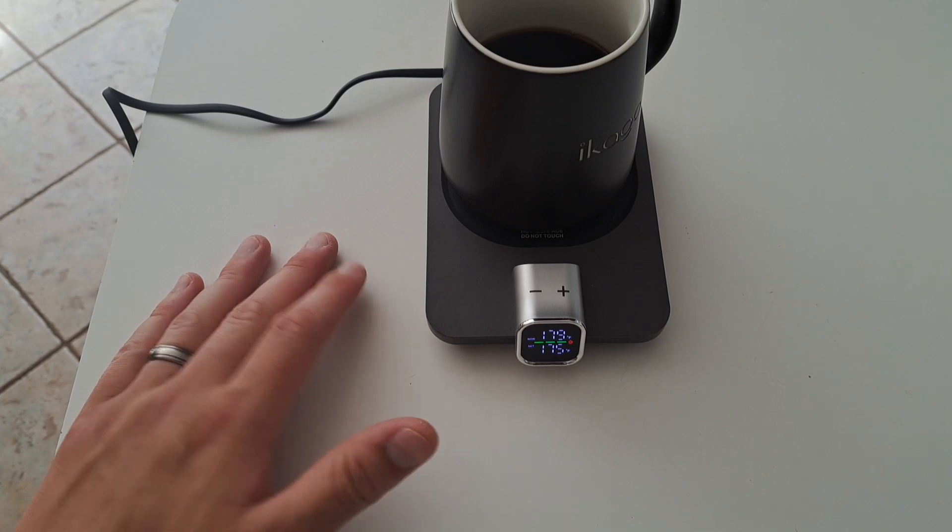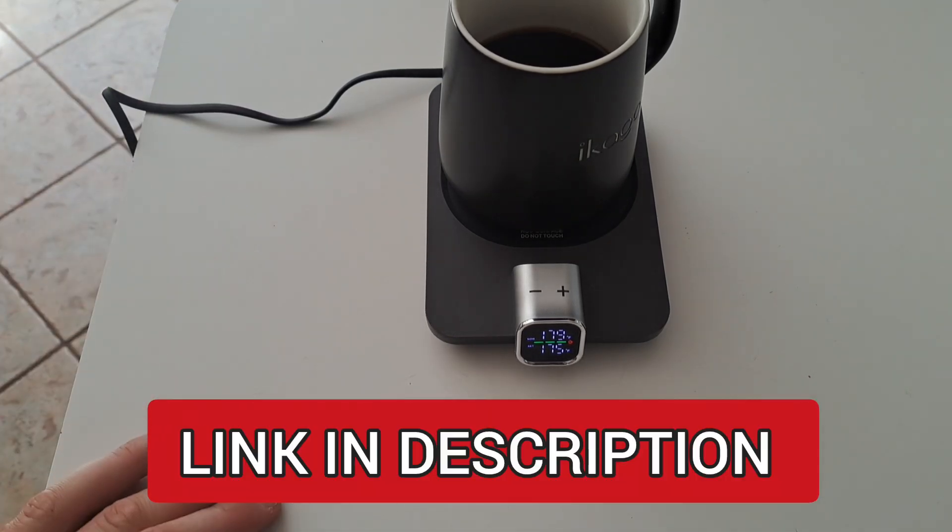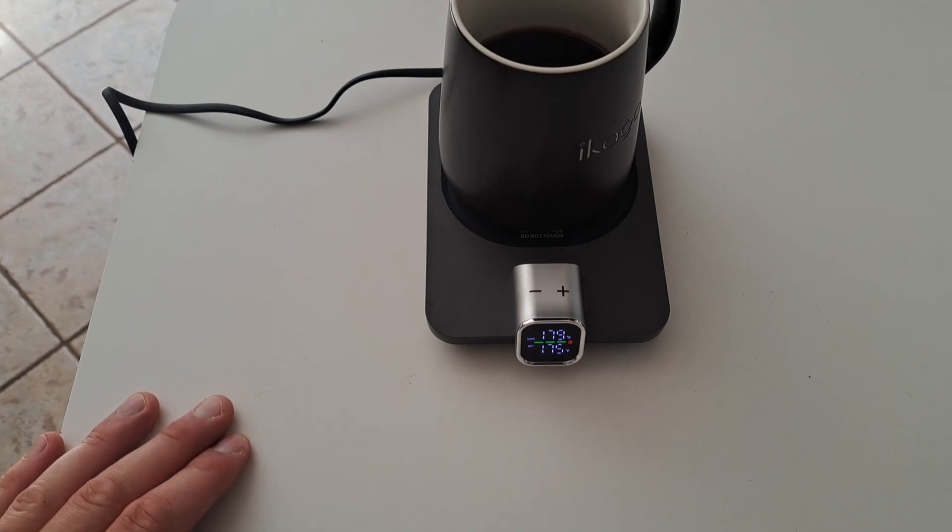If we don't move our mug for two hours, it's going to turn off. And if we take our mug off for 15 minutes, it's going to auto power off as well. Let's come back in five minutes and see if we're still at the same temperature.